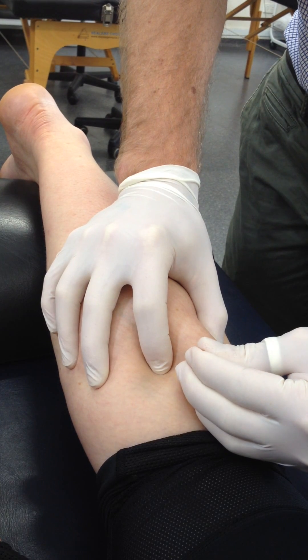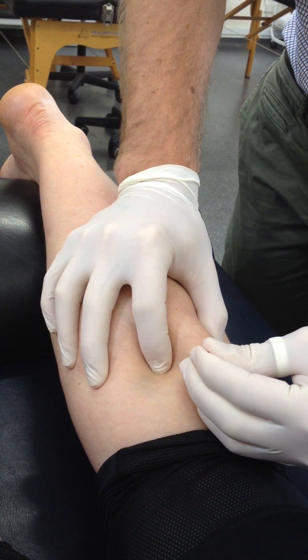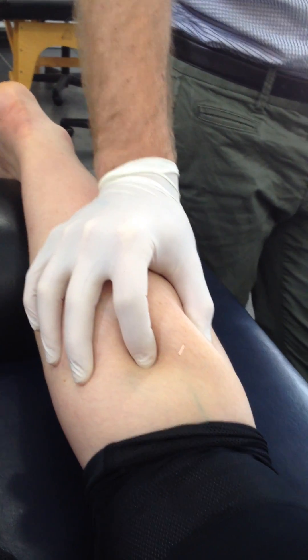I'm using a 30mm needle here, but for some people you'd need a 40. Once that's been put in there, you can let go. You can do the rest of the muscle as well.